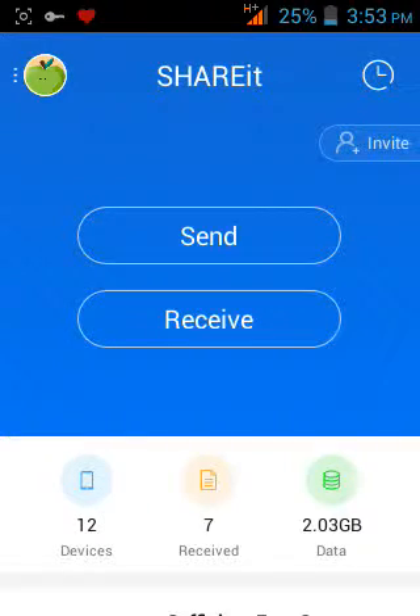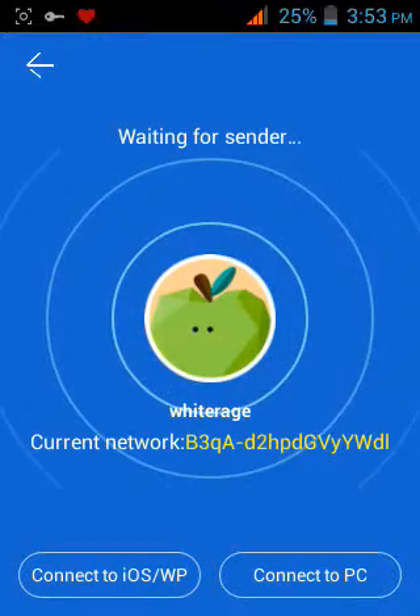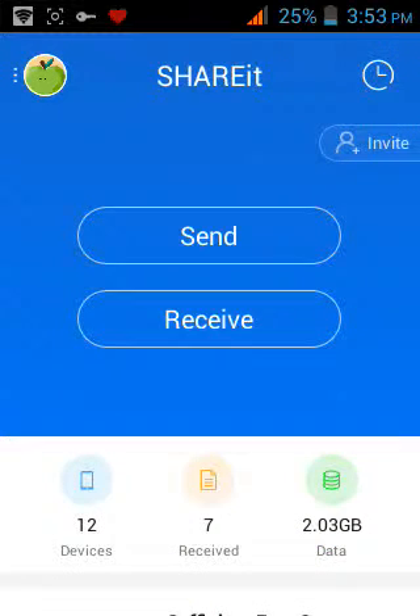When receiving, it's like a progress pixel completing — you just wait for your sender. Thanks for watching guys, I'll see you later, bye.